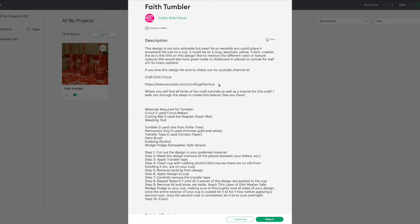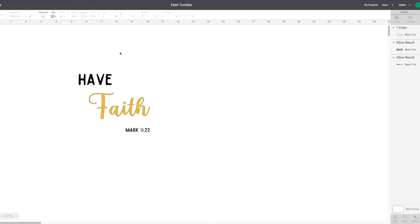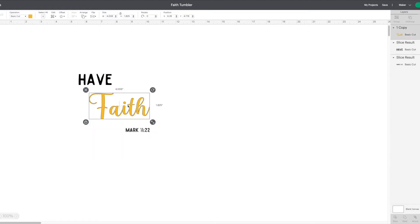It'll also have a description, a link to my YouTube — for those that are on Cricut Design Space who don't know, I have a crafting channel. It will also have the materials as well as the steps. So we're going to go ahead and click customize. If you know this is the size you need for your tumbler, you could click straight to make it, but I always suggest that you start with customize because you may have a different size cup than the one I was using.